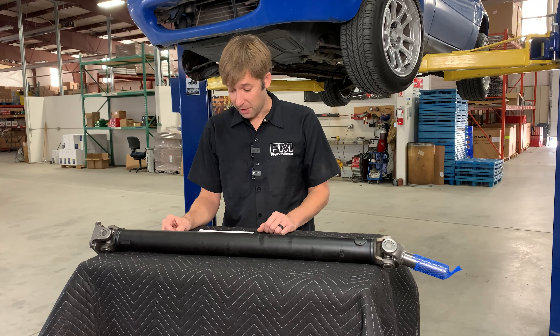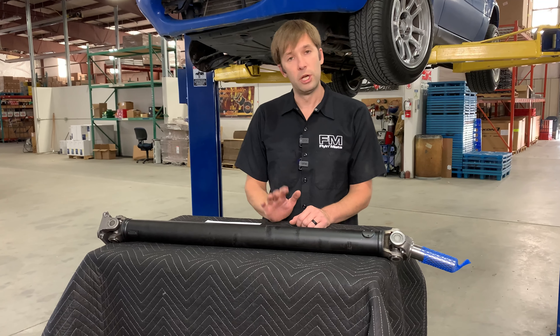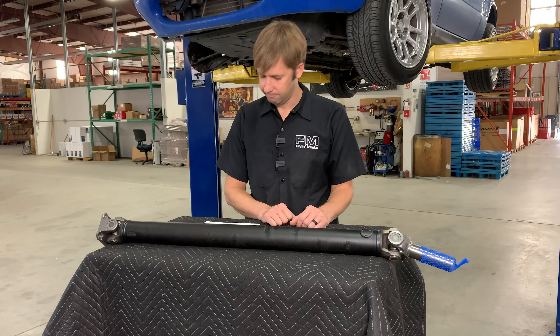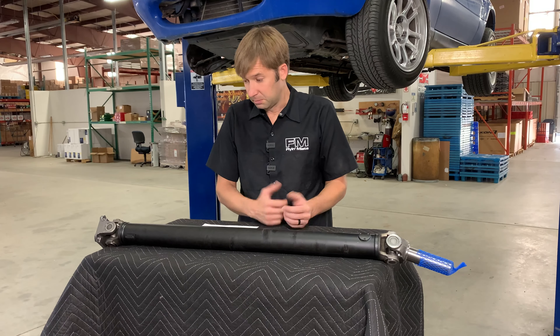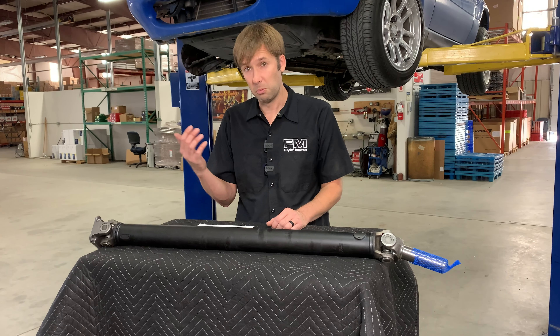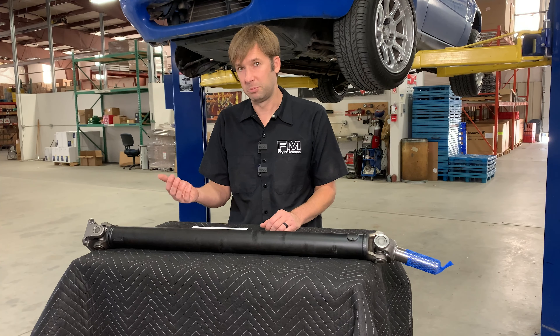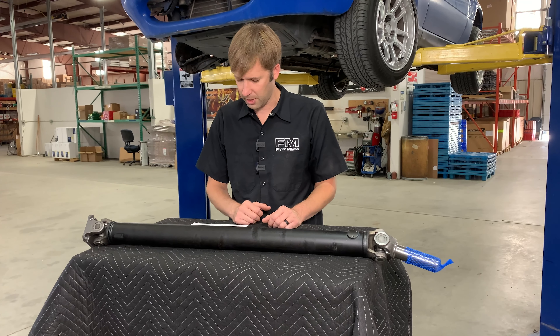Are the FM driveshafts lighter than stock? I don't actually know — haven't weighed them, but I would not anticipate it, and I would not buy it for that reason. Will these hold more power than stock? Maybe — I wouldn't actually be surprised if they held more power than stock. But stock is still sufficient, so unless you're going really crazy, you just don't have to worry about it.